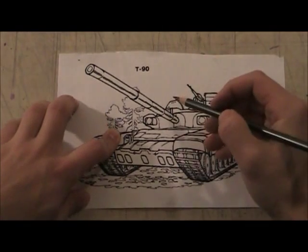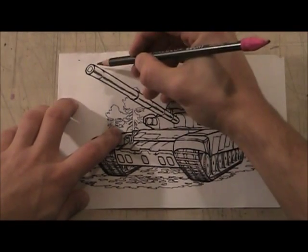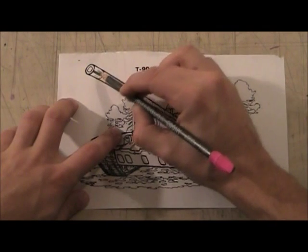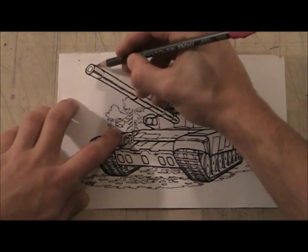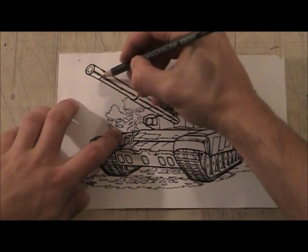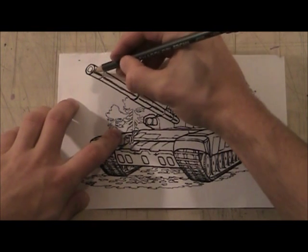Now I've told you guys about direction of line marks. Instead of just going straight like this, I'm going to trace the barrel with my line work — going like this.